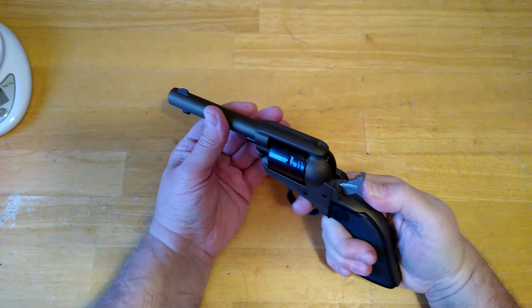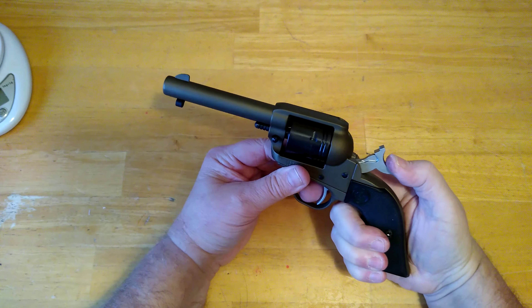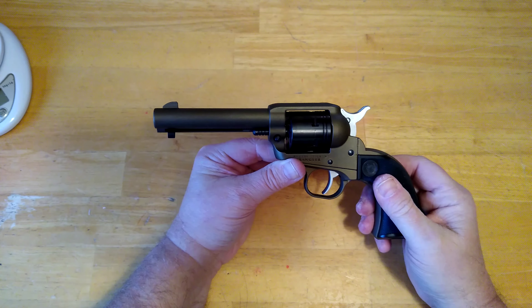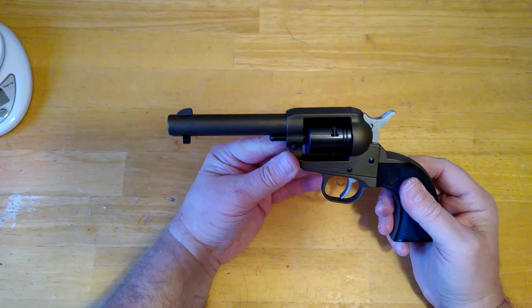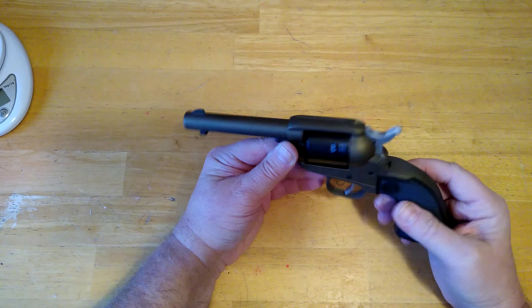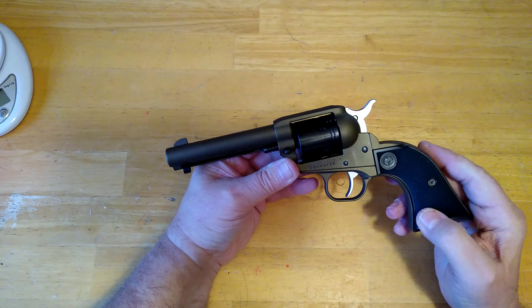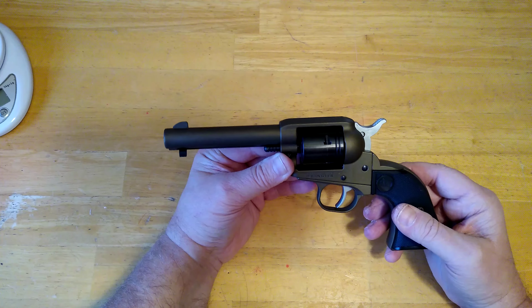It's a real sweet little gun. The hammer is a little stiff to pull back. I have a Heritage Rough Rider, and the hammer is definitely easier to pull back on the Rough Rider. The trigger is a little heavier than the Rough Rider too — I'm going to be doing a comparison video soon. I would highly recommend the Ruger Wrangler. If you're in the market for a .22 just to go out and plink, this is an outstanding little gun at a great value.